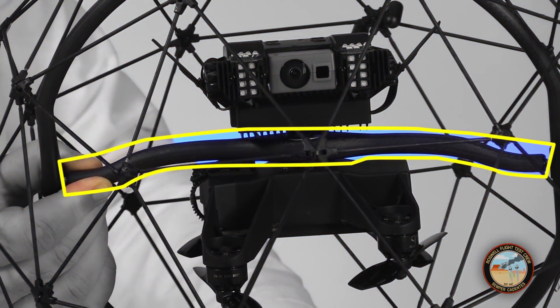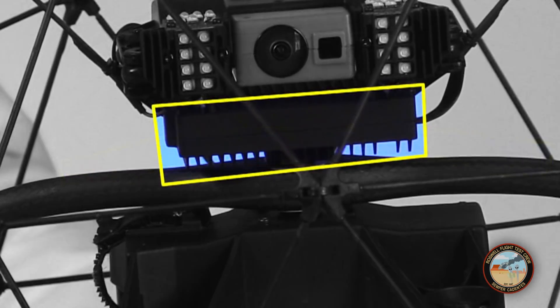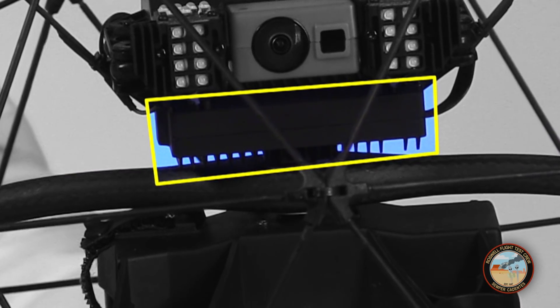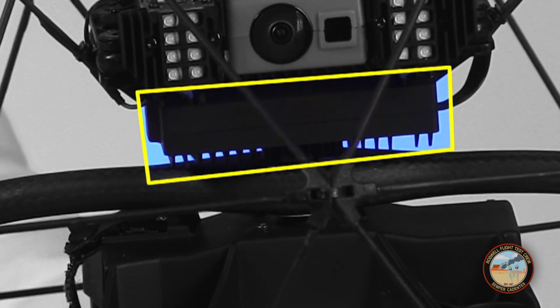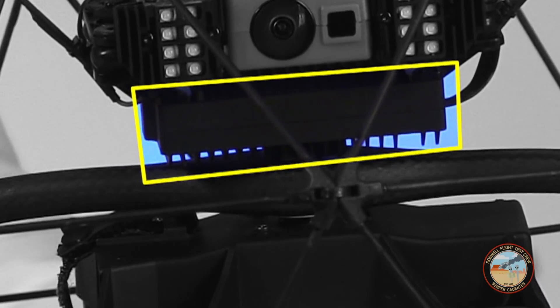Right in the middle of the drone's body is this cross member, called the fly bar, and on top of that is a modified DJI Lightbridge video transmitter. This pushes out more power than a regular video downlink, providing better reception when the drone is inside a structure.